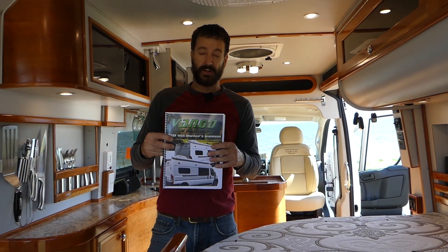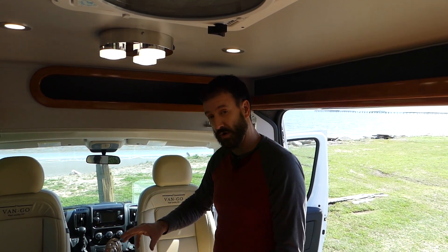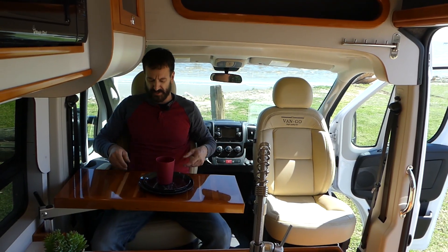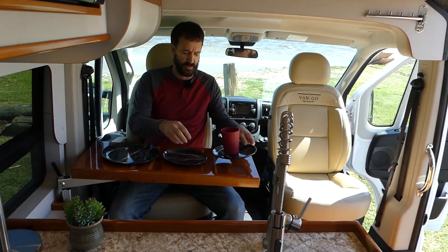We present you the Van Gogh VG1. The dinette offers real leather seats with seating for four. A table that swivels in and out with swivel locks. It's almost like a high chair, ready to serve or a bar — sitting at a bar.